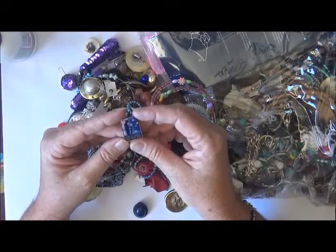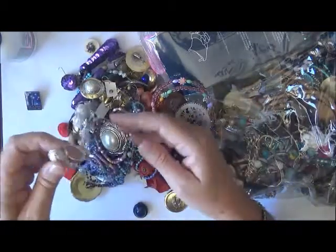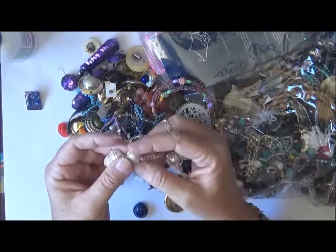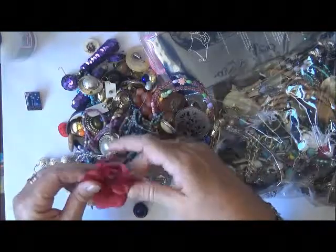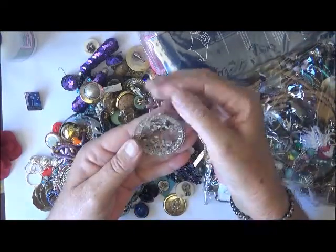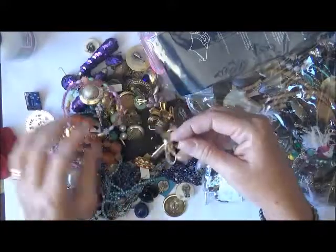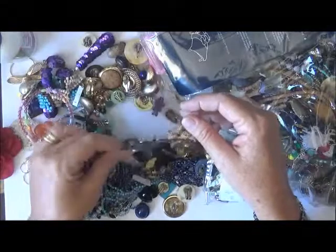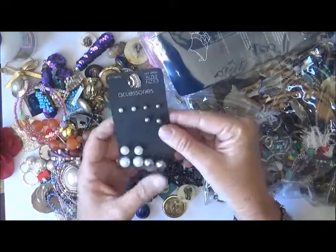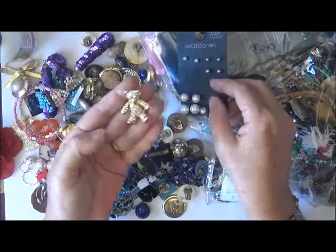Oh look at that — that's lovely, 'Lest We Forget' — that's an Anzac Day memorial little pin, that's cool. Oh wow, look at this — it's like a wire over them. Maybe not the flower, but oh my goodness, look at all this yummy stuff. Oh, that's got some little birdies in it, that is really, really pretty. I'm absolutely stoked with what I got this morning. And there are some earrings which I'm sure I can find a use for in some altered project.